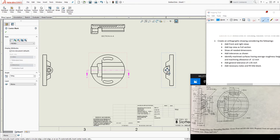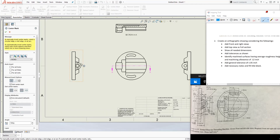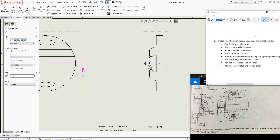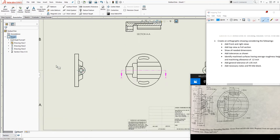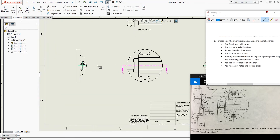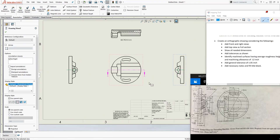I need to add the centerlines. I'll delete the imported ones and add my own. Go to Annotations, then Centerline. Notice that a line came in purple because my active layer was still set to Section. I'll select those lines, come down to the layer dropdown, change them to Center, and they turn green. I adjust the color to something more visible and move the lines into position.